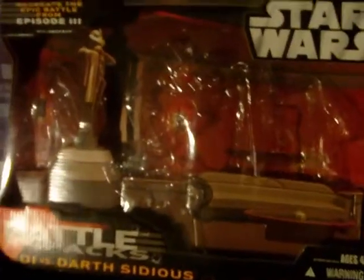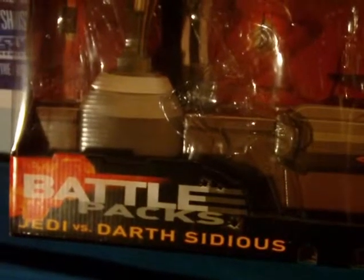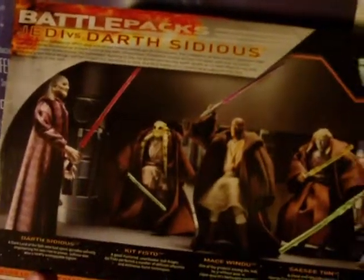The item I'm reviewing is a battle pack — a Star Wars battle pack: Jedi vs. Darth Sidious. It comes with five different figures, and it says here: 'Recreate the epic battle from Episode Three.' Here's the back of the box, showing the five figures in a sort of action pose. Looks pretty cool.